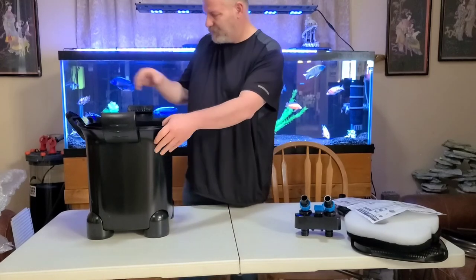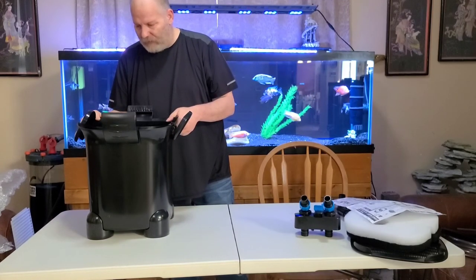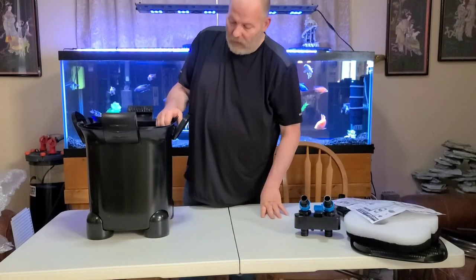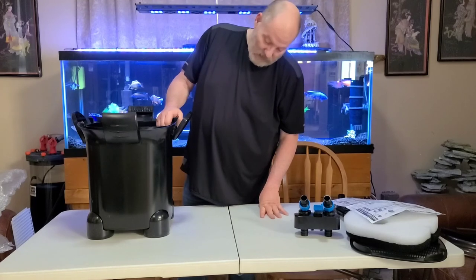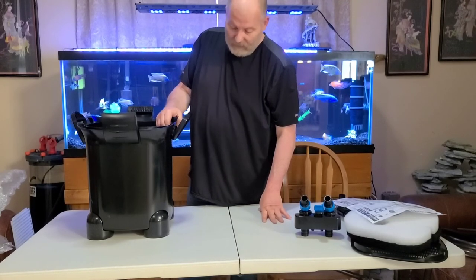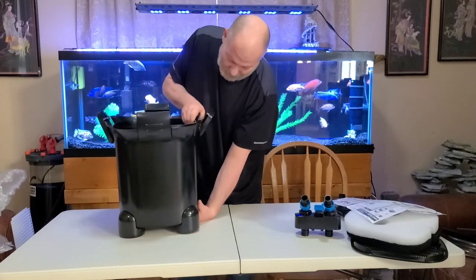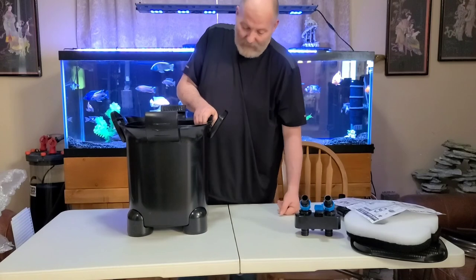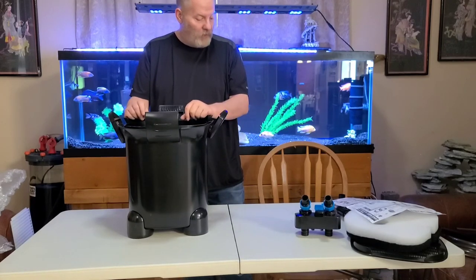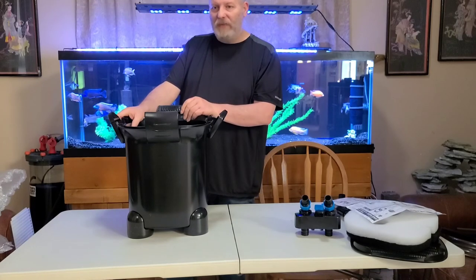Construction-wise it's a little bit better than your Sunsun 704B — nothing as tough as the FX6. I'm not married to the FX6 either, it's not one of my favorite filters, but it is built like a tank. This filter sits up on its feet and you can get your hand underneath it to pull it out of the cabinet, but it's going to be heavy. So there you go — the Pennplex Cascade Max Flow, my unboxing video. I hope you enjoyed it, and watch for the next video where we do a shootout with this, the Bio Master 850, and the FX6.